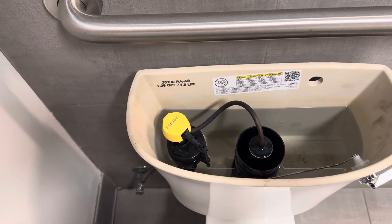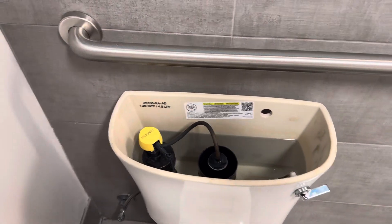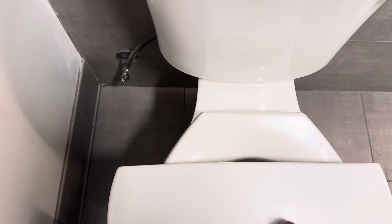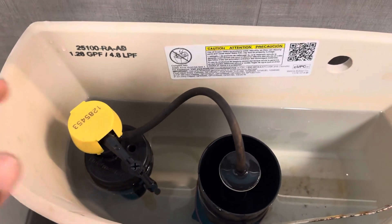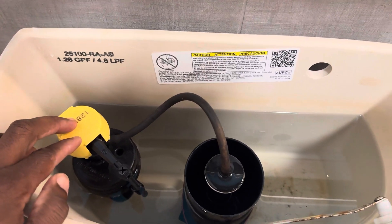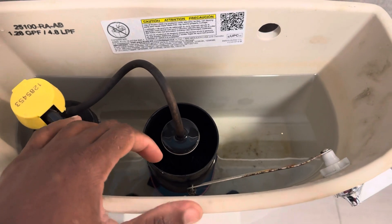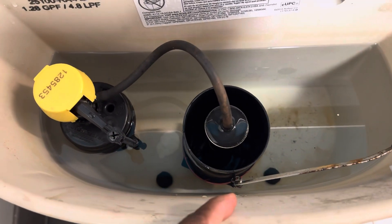When you look at the top of the toilet, that's the toilet tank. You remove the cover and after you open it, you will immediately see the fill valve, the water level float, and also a flapper assembly. You also see the handle and the chains that hold the flapper assembly at the bottom.